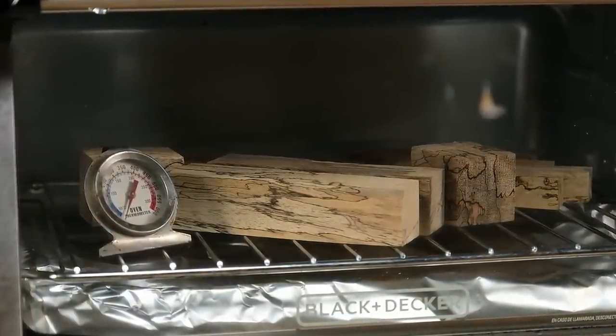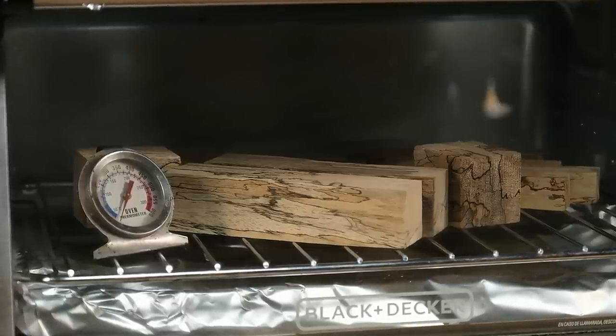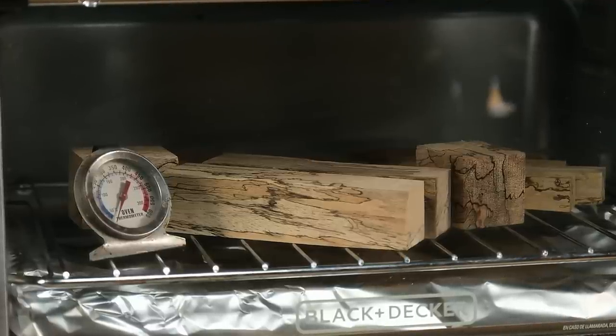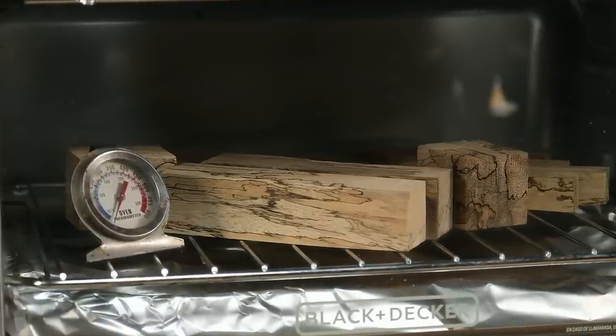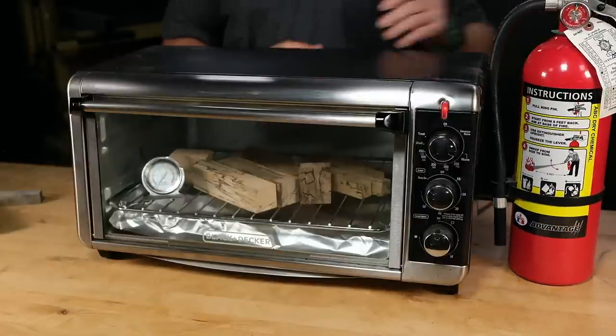It's important that the blanks are dust-free, and you want to make sure you don't run hotter than 170 degrees or you'll run the risk of starting a fire. For safety's sake, do not leave the wood blanks in the oven unattended, and make sure to keep a fire extinguisher close at hand.